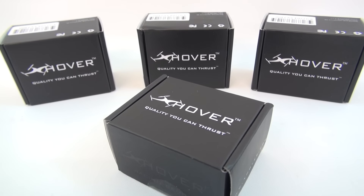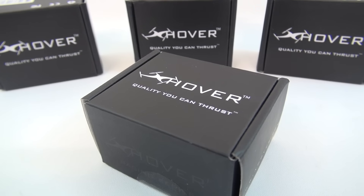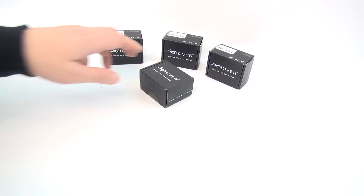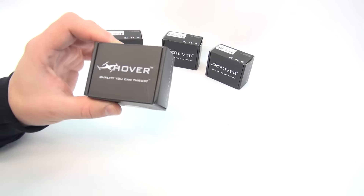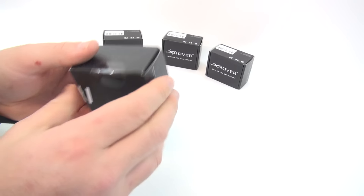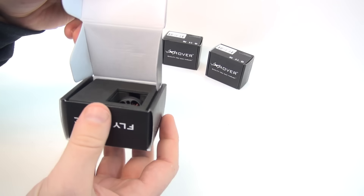Hi guys, today we are going to be taking a look at X-Hover's brand new 2204-2300KV motors. X-Hover's been around for a while now and they're very easy to spot thanks to their great branding. Everything that I've seen from X-Hover seems to ooze quality, so I've got great hopes for these motors.